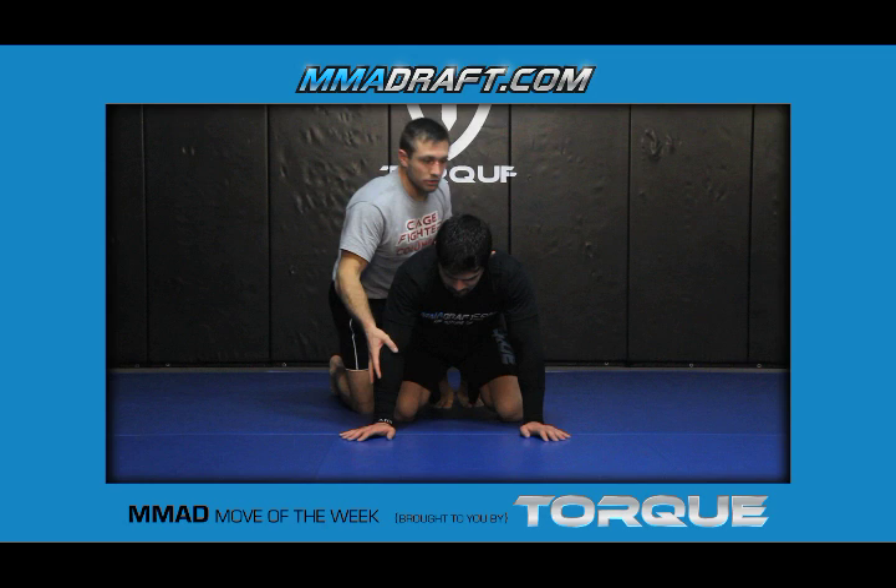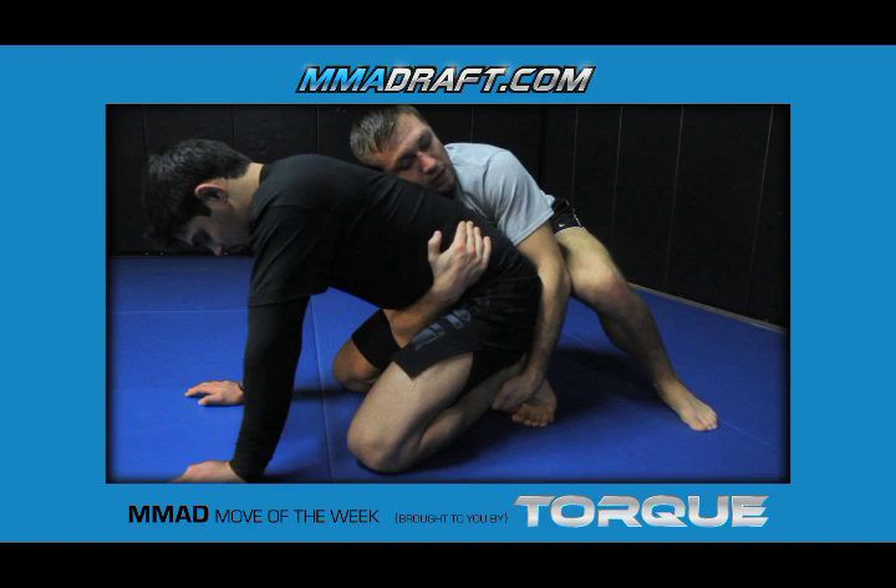Here's the cheap tilt to get the leg in. I'm going to start in referee's position. I like to use the tight waist covering the ankle, getting deep with the tight waist trying to touch his spine.